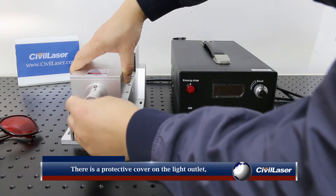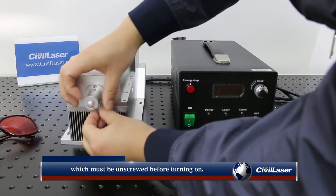There is a protective cover on the light outlet, which must be unscrewed before turning on.